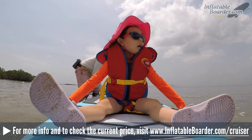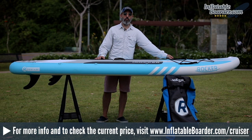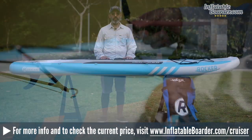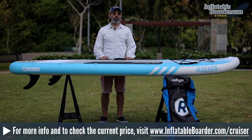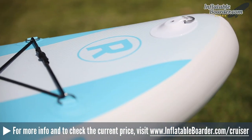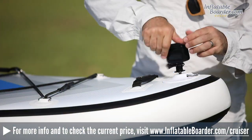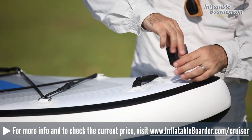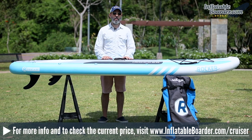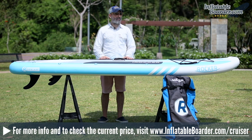For 2019, iROCKER has made their safety kid handles removable, which is a great feature for paddlers who don't have children and don't find those handles useful. Also new for 2019 is a really convenient action mount integrated into the board's nose. This accessory mount makes it super easy to attach your GoPro camera, a fishing rod holder, your phone, or even the brand new wireless Bluetooth speaker announced by iROCKER, which we'll have a full review of coming up shortly.